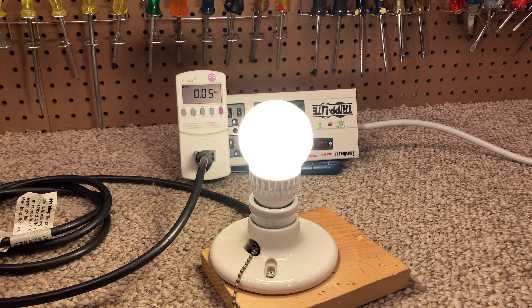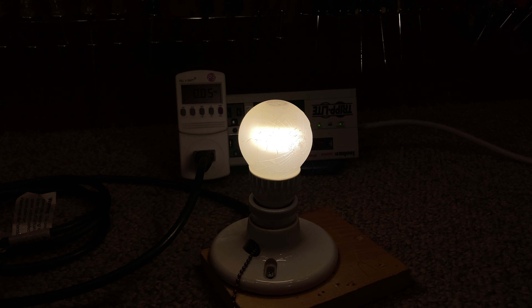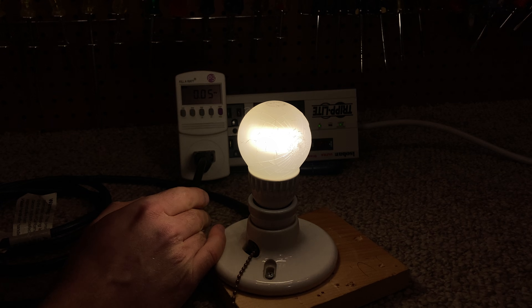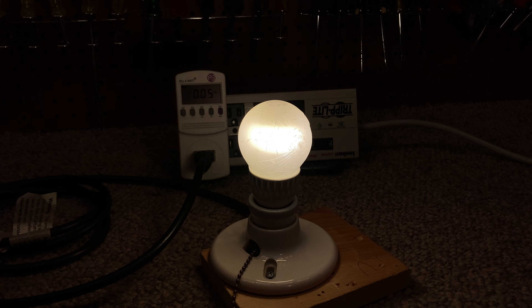I have tested a couple other Cree bulbs of a very similar design in the past and I was able to use them. This one, looking at it directly, is extremely harsh and uncomfortable to look at. That having been said, I can't detect any flicker from this bulb. The coloring of the bulb is pretty respectable.